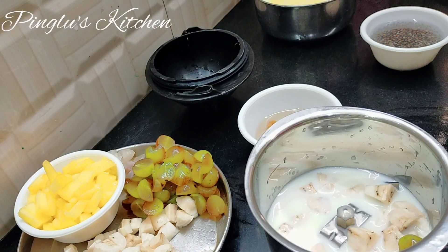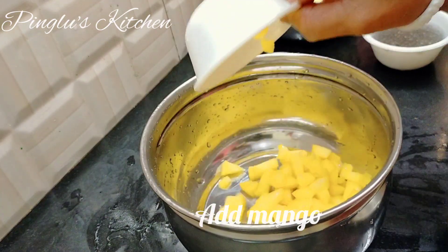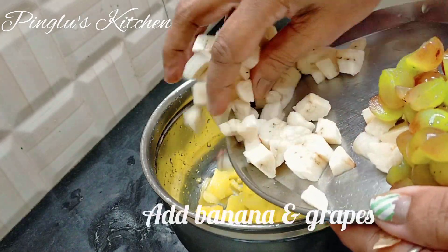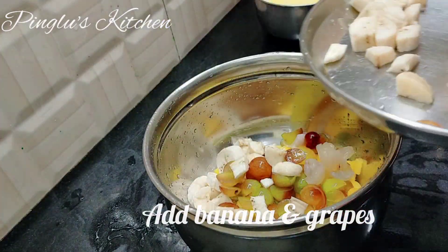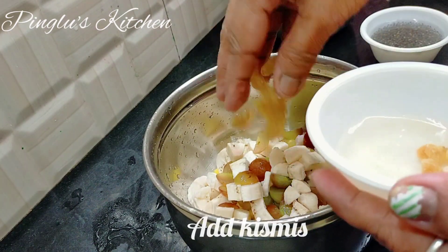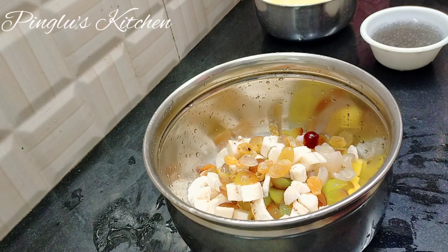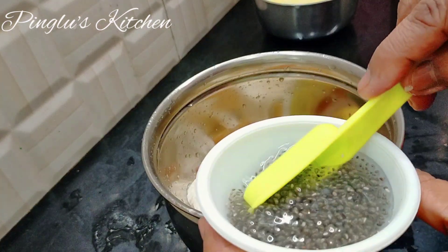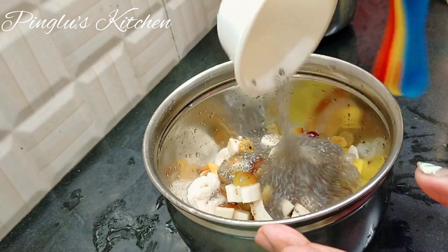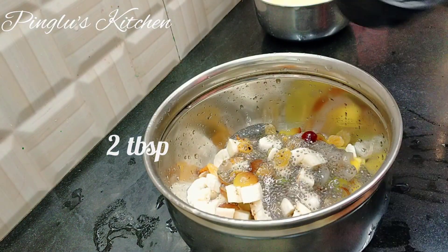Mix it and mix it — just use a spoon and put a spoon to the water. I will put it into a bit. The skin is left to make it full of spinach. I will put it aside to make it a bit. The seeds are now as well. If you will put them in 2 smooth dots.